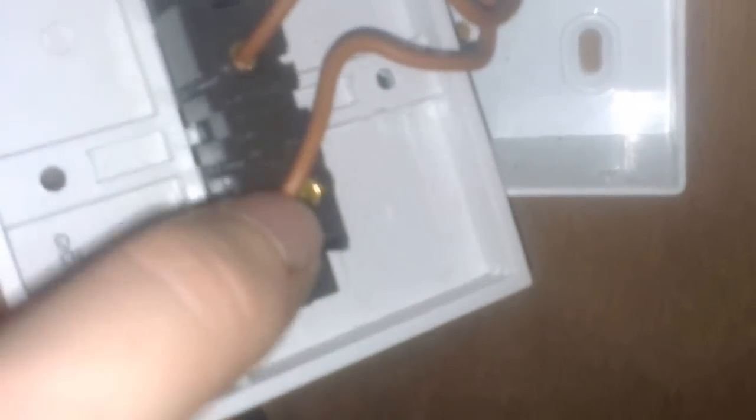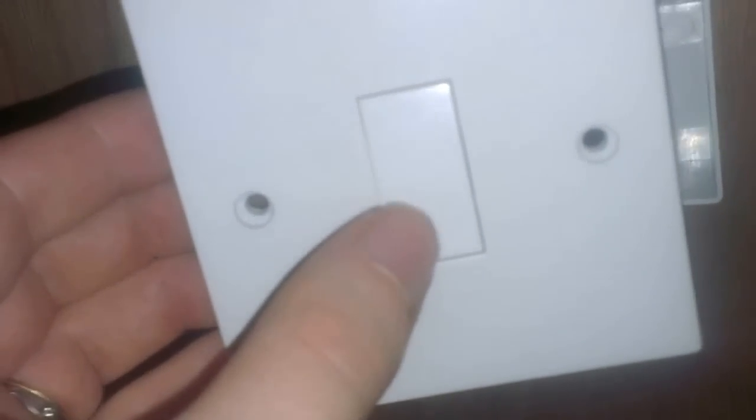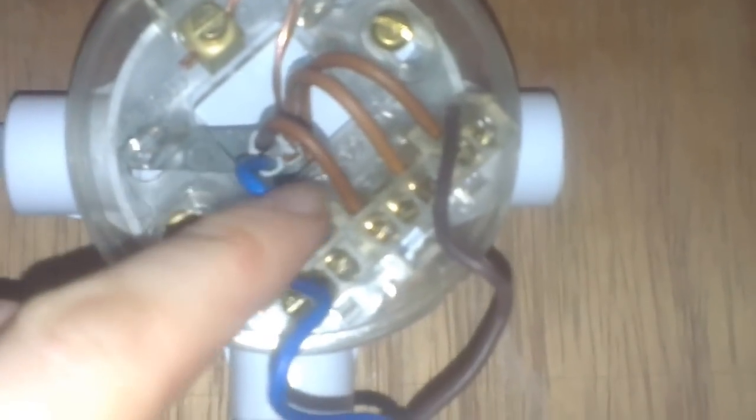Either one of the connections would switch it on. The only difference is the orientation of the switch on the front. At the minute I have it in L1, so that position would be on and the other would be off. If you had it wired to the switch wire, it would be reversed — the switch would effectively be upside down.